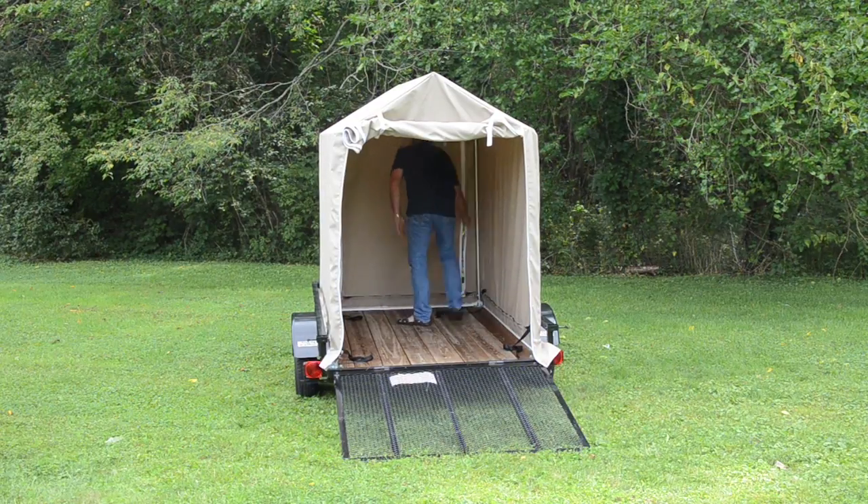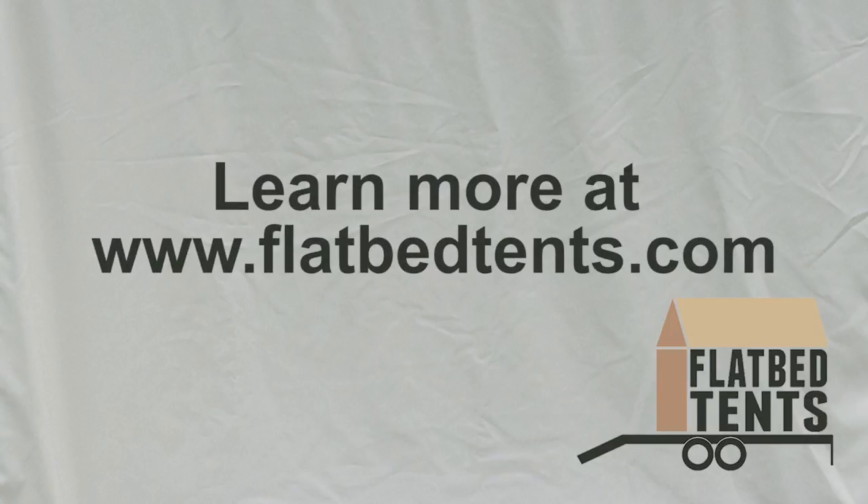Thank you very much for watching our video and check us out at flatbedtents.com. Thank you.